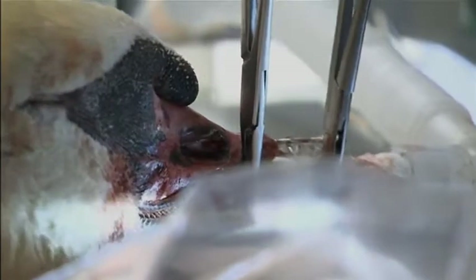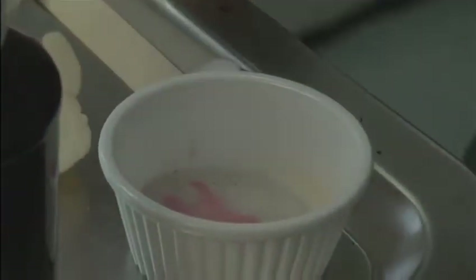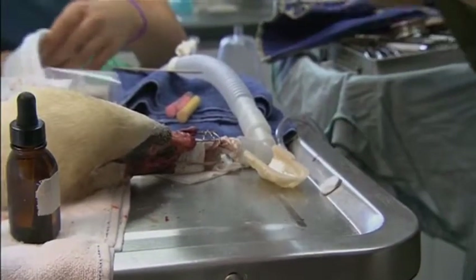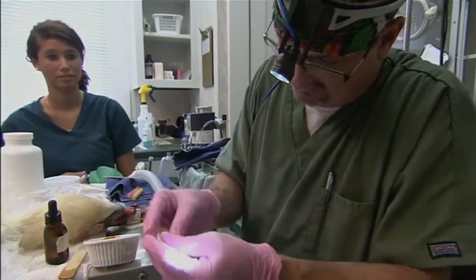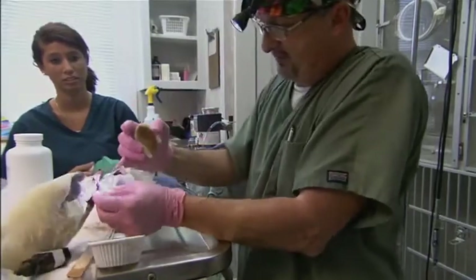There are new situations that come up, and if it hasn't been seen before, we may not have the equipment for it. So we have to think, well, how would this work? Let's try that. And sometimes it works and sometimes not. We use an acrylic that's really a dental acrylic. I'm using this mold and pressing this acrylic down into the mold to get the shape, and then we're going to put it on this beak.